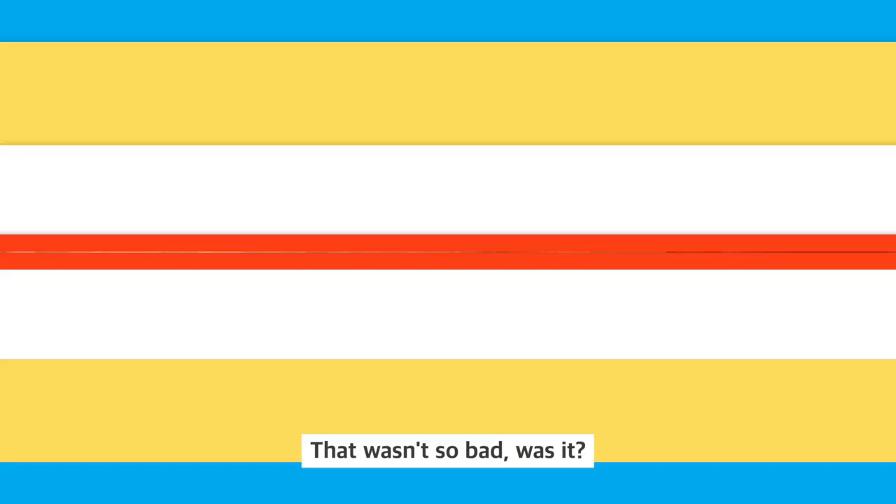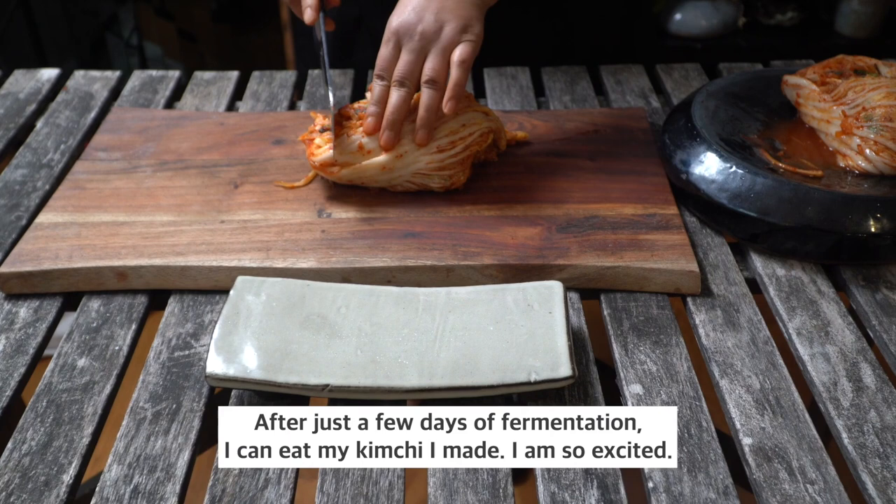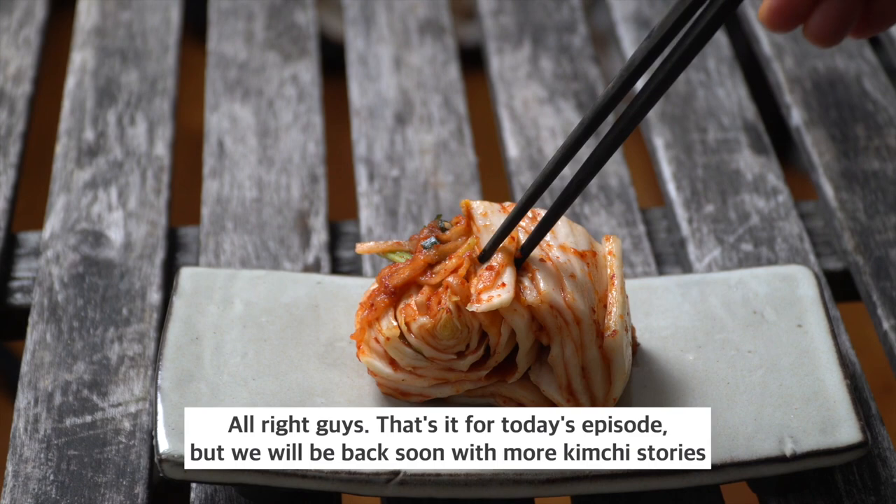That wasn't so bad, was it? After just a few days of fermentation, I can eat the kimchi I made — I am so excited! That's it for today's episode, but we will be back soon with more kimchi stories. Thank you for watching. Bye, guys!